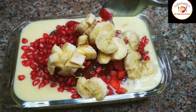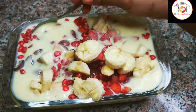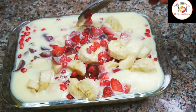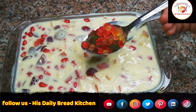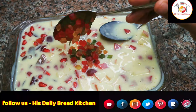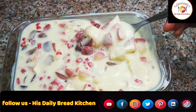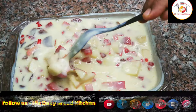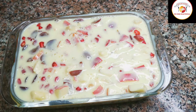In place of vanilla essence, you can also go for cardamom powder. Mix very well. I am also going to add one more ingredient — tutti frutti, which is my favorite. It is optional; if you wish you can add it, if not you can skip it. Fruit custard is really a favorite and kids love to eat it. Do try — you will like it for sure.